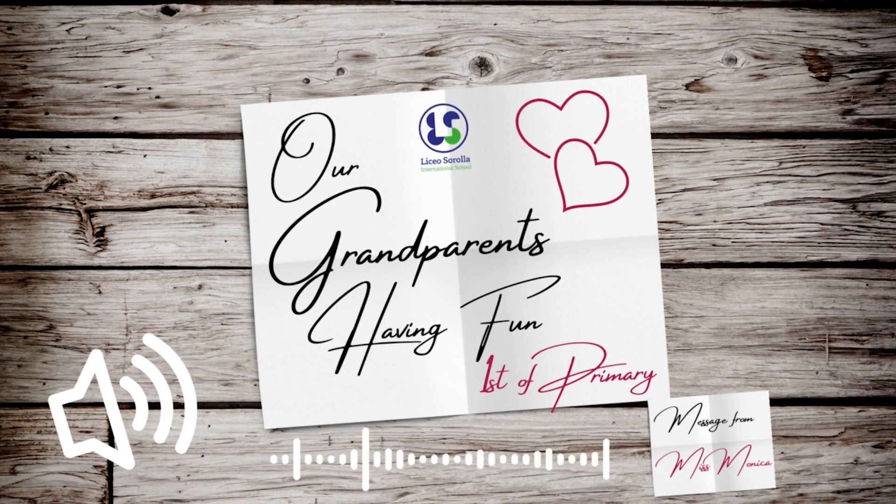Once animated, they shared with the class a little about them — a special project that brought grandparents as motivation to learn English.